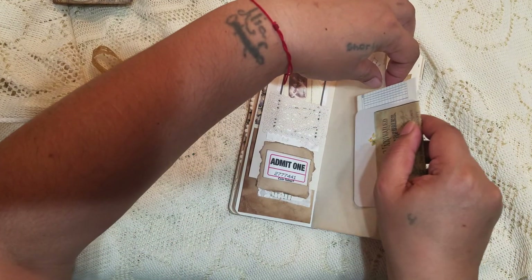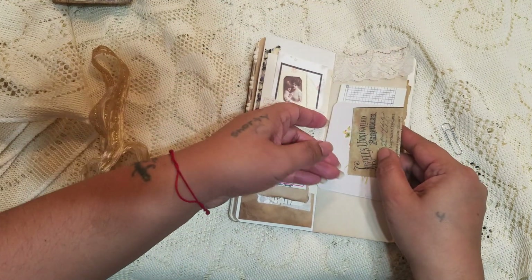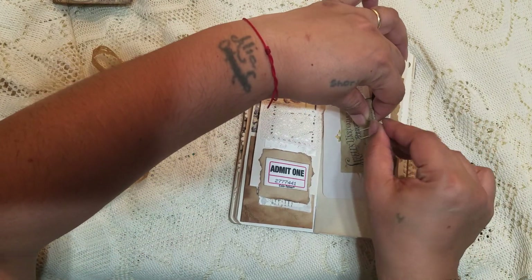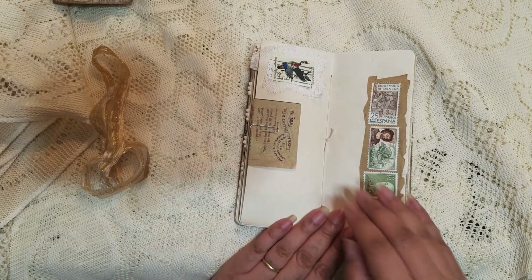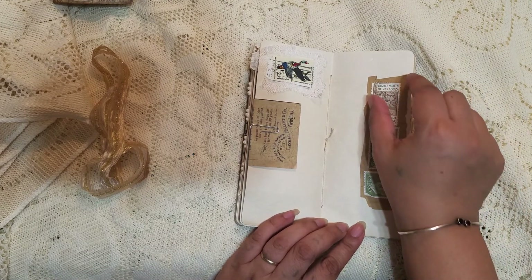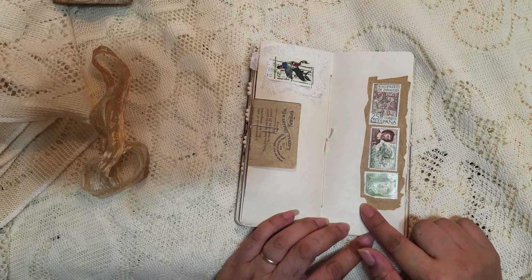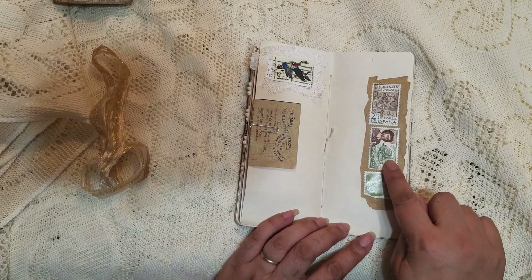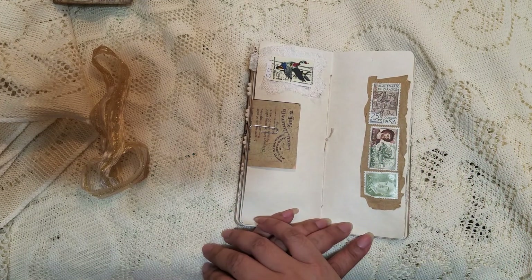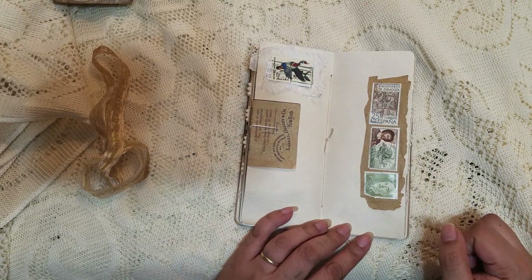Here's one of my sideways library cards that I shrunk down. Here's the middle of the signature, and I love this stamp — it was ripped off the envelope or package, so there's a whole line and it looks like it's from Spain. I love the colors and how they match the whole journal, so I used it just as decoration. Then here's another stamp backed on some lace.